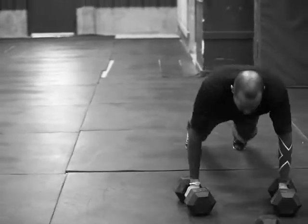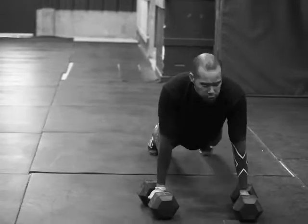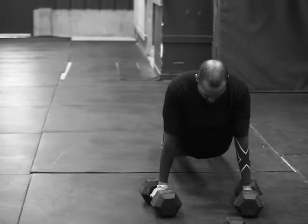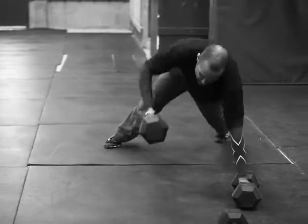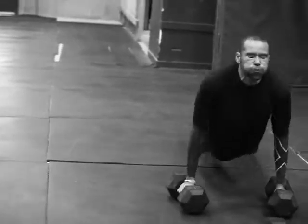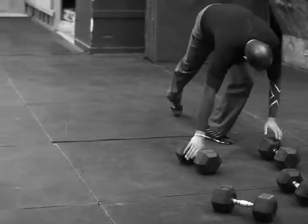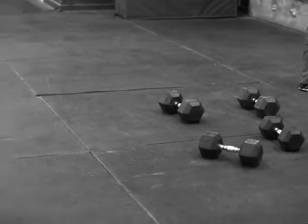Come on, Scottie, come on now. Let's go, finish up. Come on, come on. There you go, nice. Good.